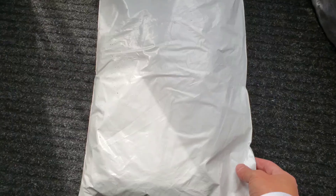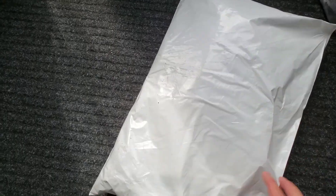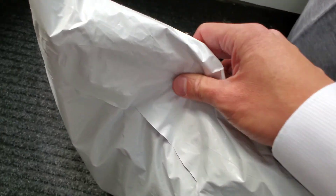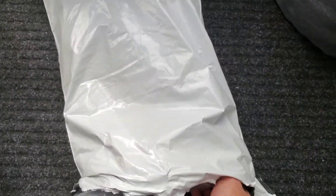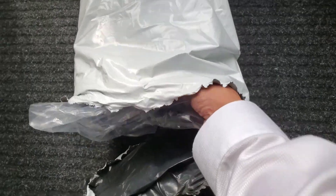Alright, let's see what's inside here. I'm just gonna rip it. Whoops, I closed the video. Let's take this out.